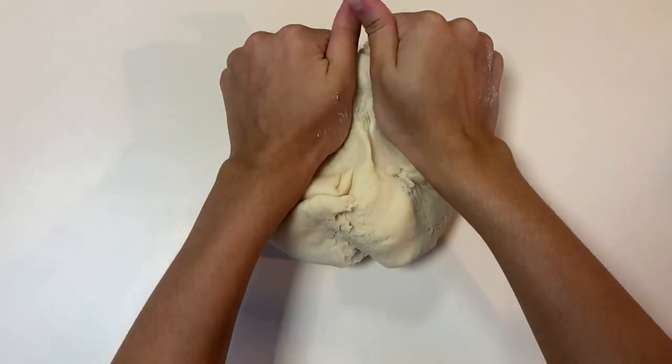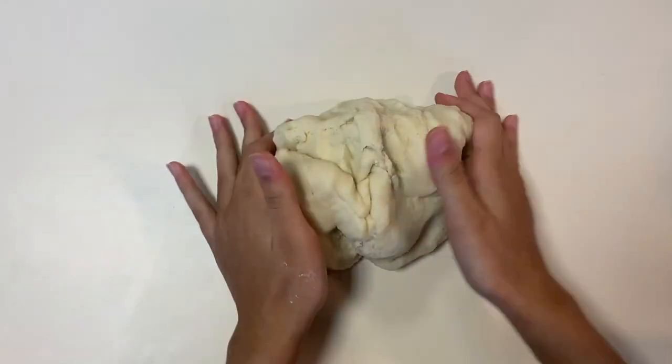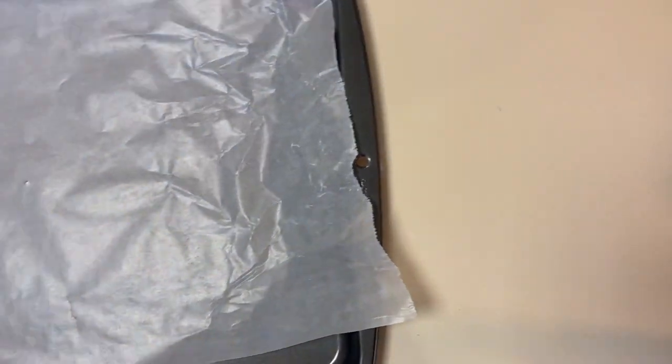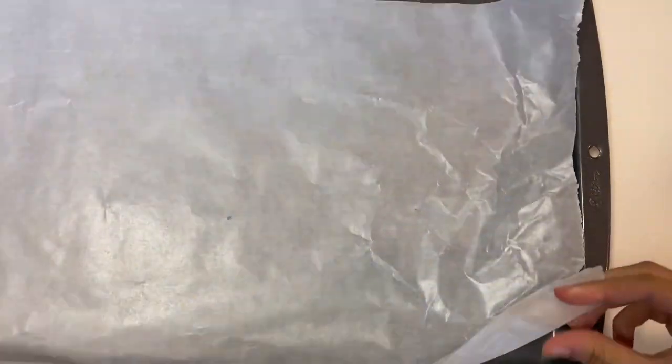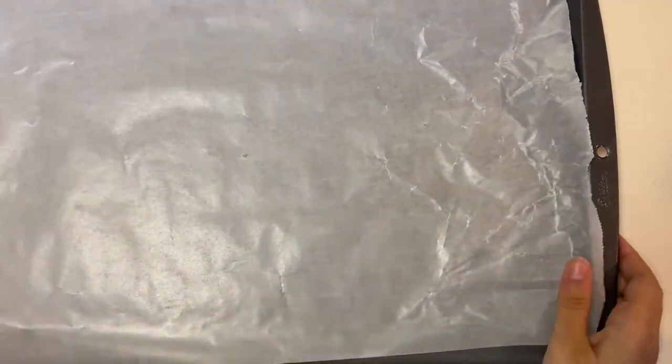After a while of mixing, it should form this hard dough right here. It's very thick, and this is great for making shapes for the ornaments. Lay your baking tray with a sheet of wax paper and then set that to the side.